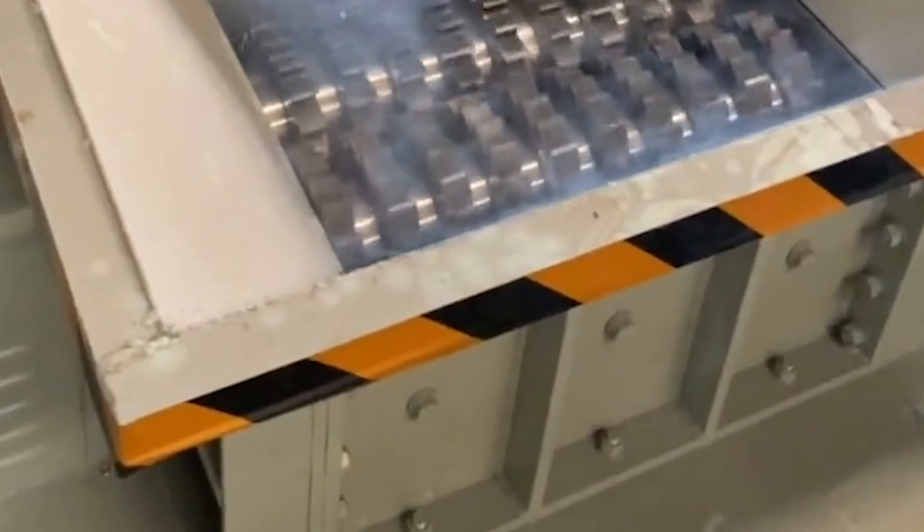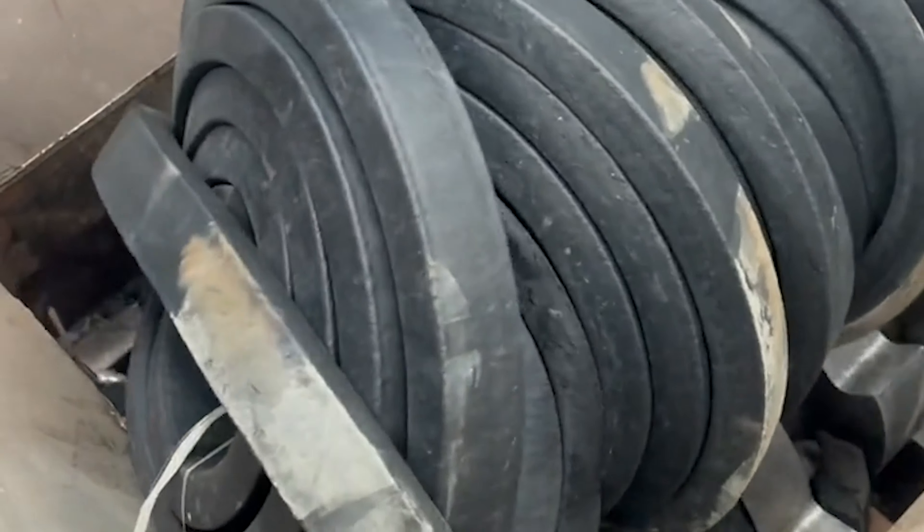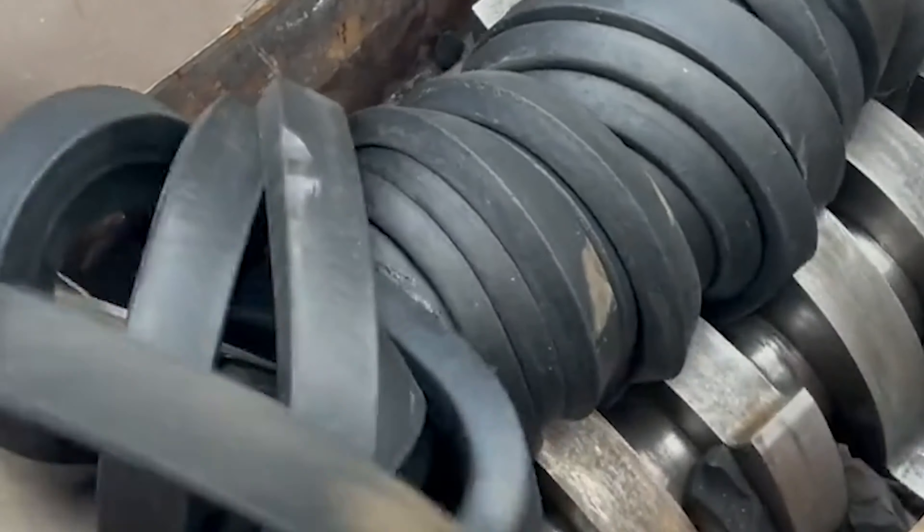The scrap steel crusher is professional equipment used to crush waste. It is mainly used to process all kinds of scrap metals such as scrap cars, bicycles, motorcycles, color steel tiles, and iron sheets.